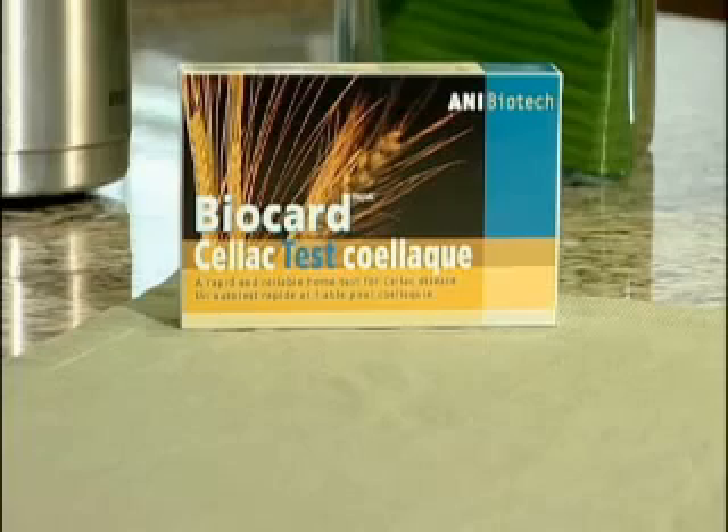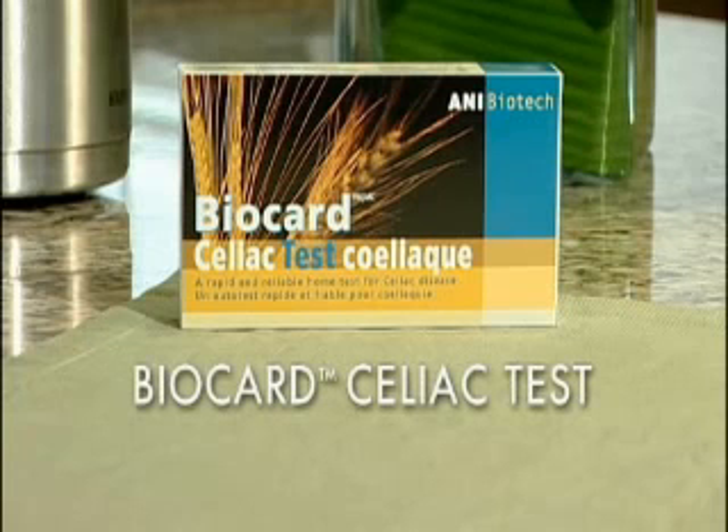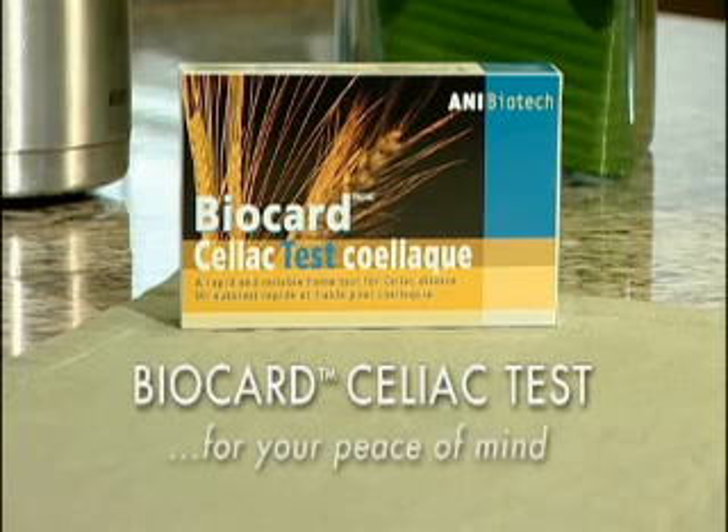Whether your result is positive or negative, the BioCard Celiac Test is the first step in knowing if your symptoms may be caused by gluten intolerance. Now, both you and your family have taken the first step towards personal peace of mind.